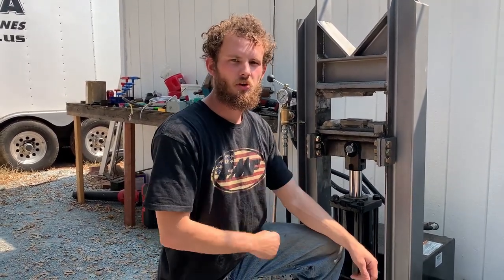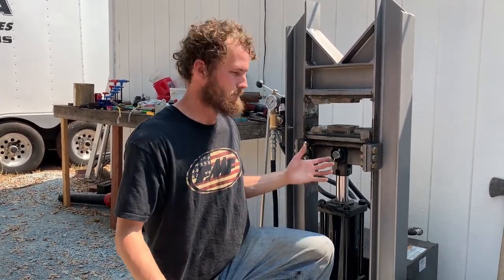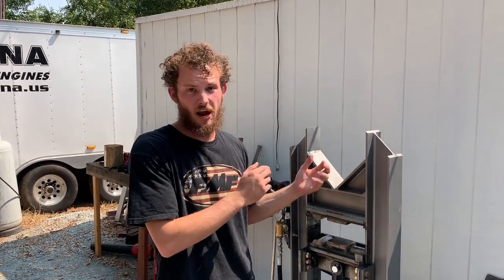Buying through those links or buying our plans on Etsy both help support this channel immensely and allow us to do cool projects like building a big press. Thanks for watching. This wraps up part two of this press build. Hopefully by now your frame is entirely fabricated, welded up, and you're about ready to start adding some components to make this thing squish. Stay tuned for the next one where we start to add things like the ram, the motor, and all those components to make this operational. Please like, comment, and subscribe, and we'll see you on the next one.